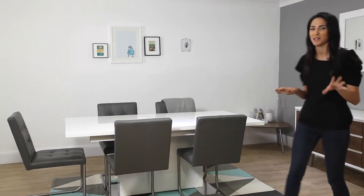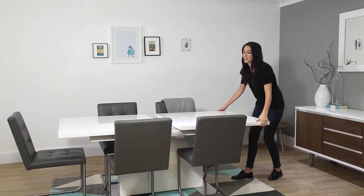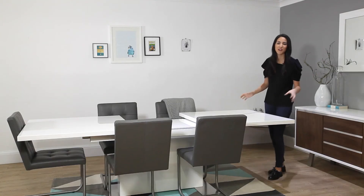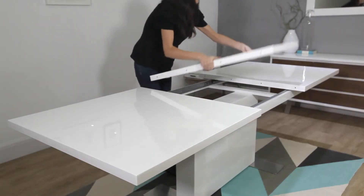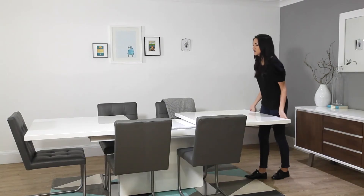The extending feature of the Sansa is one of my favourite features of this table — let me show you, it's so easy. You just literally gently pull it and look how far it extends. Perfect for when you've got a few extra people coming around for those dinner parties. And as you can see as well, the leaf stores right underneath, so it's not going to take up any more storage. Really easy to close as well.